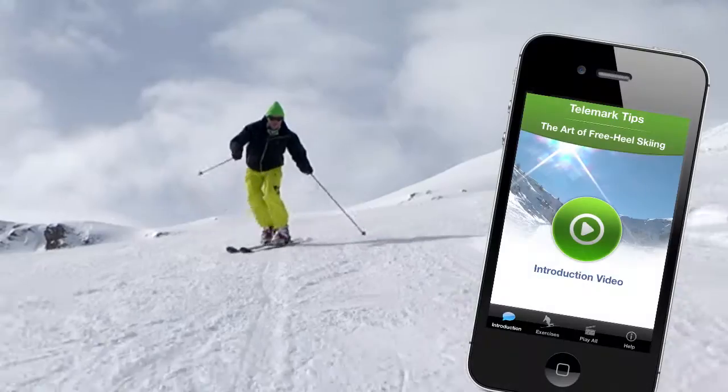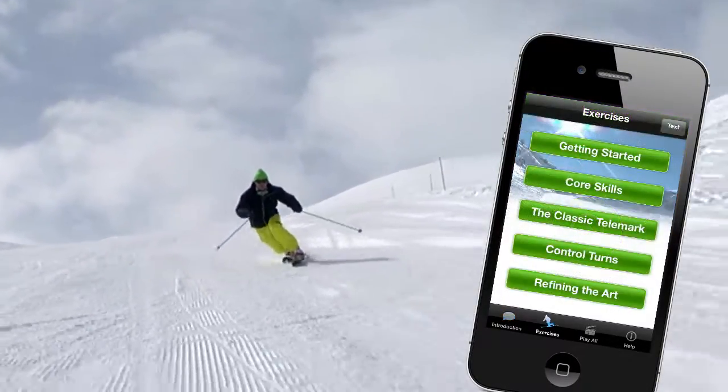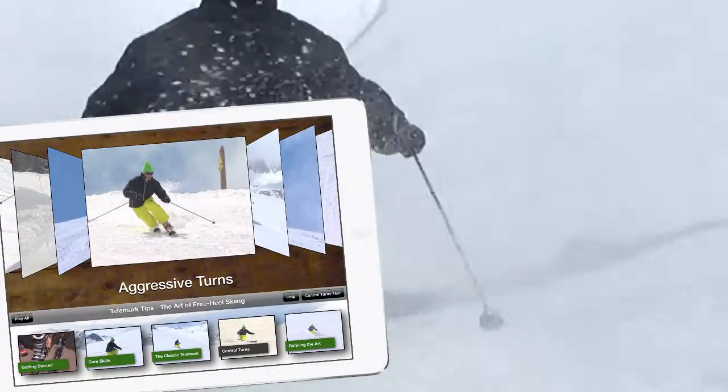And get the entire 25 lesson course on free heel skiing — Telemark tips — for the iPhone and the iPad.